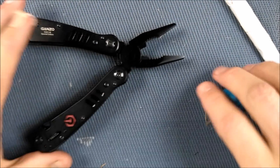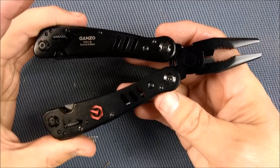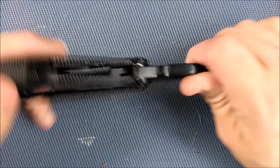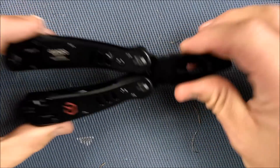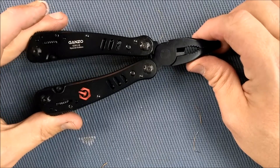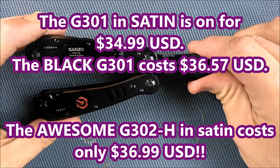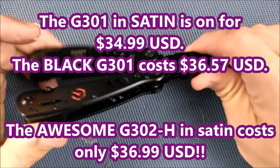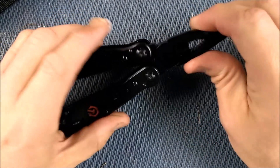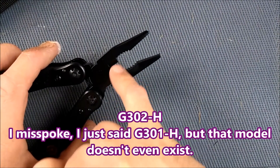So here's this device, the G301B. Generally I've given quite good reviews to the GANZO tools, these full-size multi-tools, and I stand by those reviews. But this one — this black one — if you want to get a black multi-tool by GANZO, just think twice and get yourself one of these satin ones, the steel colored ones. The G301 at Gearbest is on sale right now for $34.99 US dollars — that's not a bad price for what you get. But if you have just a little bit more money, get the G302H because it has replaceable cutters right here in the pliers.